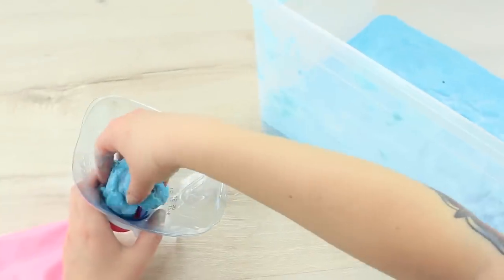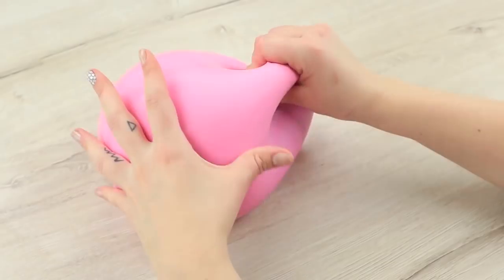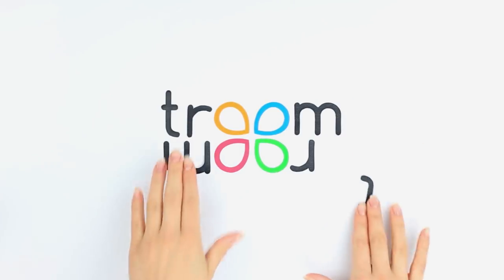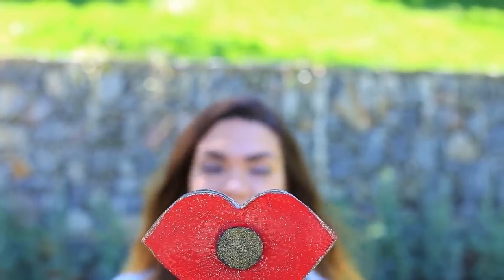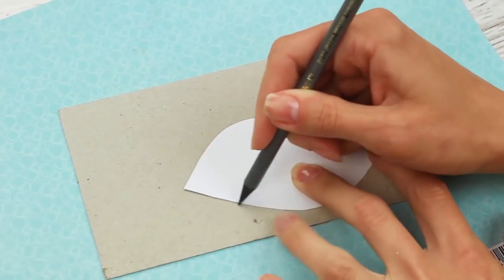Are you a DIY fan? Watch this video to find a lot of creative ideas for your coolest DIY projects. What about a full lip shaped stress reliever? Let's see how to make a fidget spinner of the lip shape and check if it works well. Let's get started.